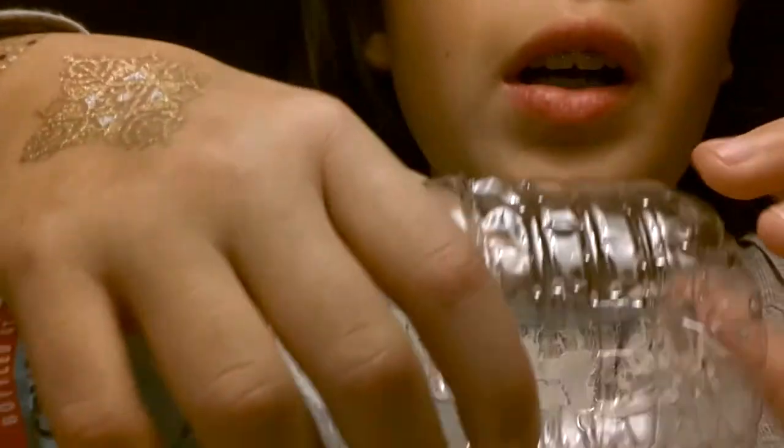Hi guys! For today's DIY we're going to make a little cup holder. We're going to be using a plastic bottle, and we're going to try to rip off the bottom — right on this part right here.